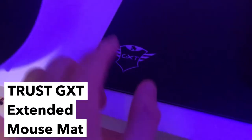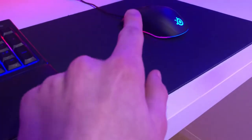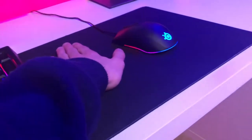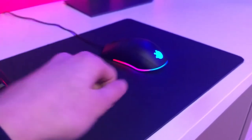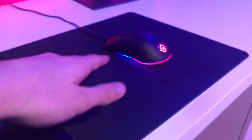Moving down to the actual desk, we have this GXT mouse pad. I got this ages ago and haven't had a problem with it. I'd go for an LED mouse mat except I wouldn't be able to wash it, and I can't explain how many times I've washed this one — I just put it in the bath with some washing powder, let it soak, then take it out and let it dry.